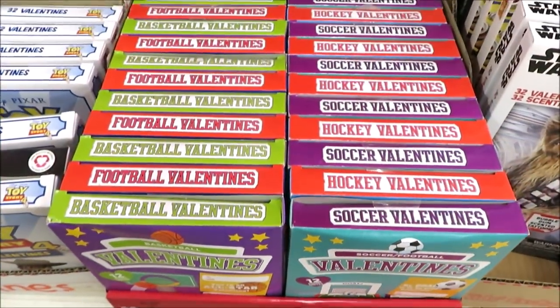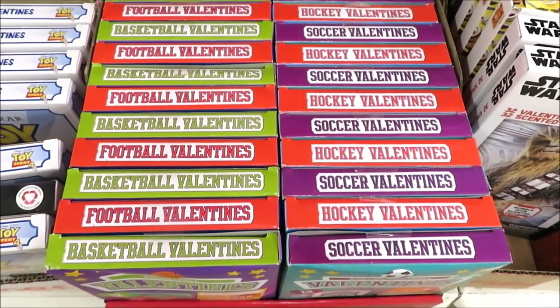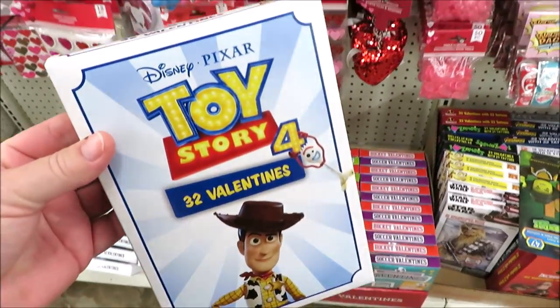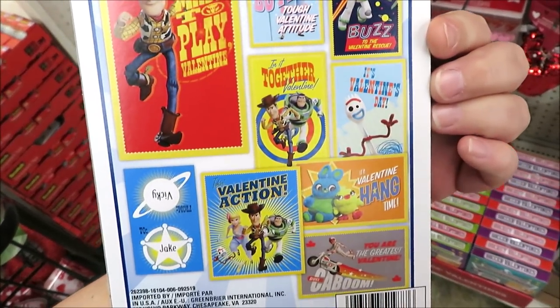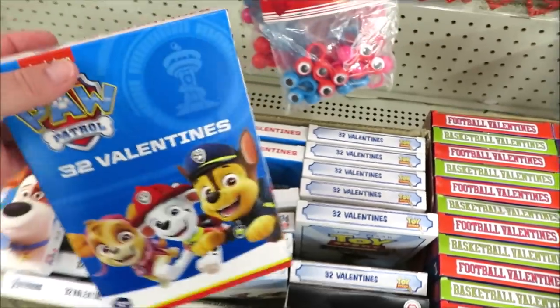Over here they have a few sports-themed valentine kits in hockey, soccer, football, and basketball. And some really popular choices — Toy Story 4, which comes with 32 and even has Forky in it. They also have The Pets 2 and some Paw Patrol.